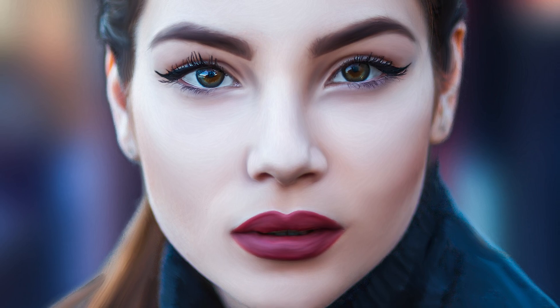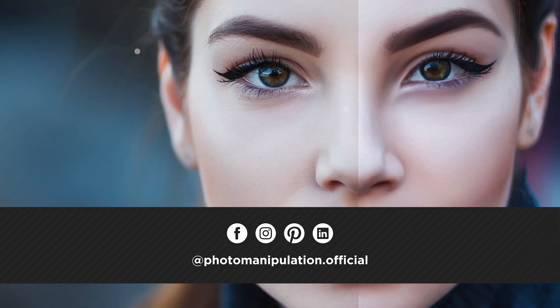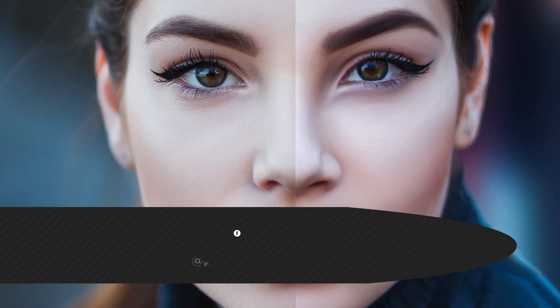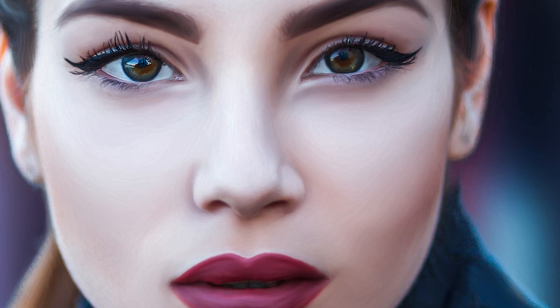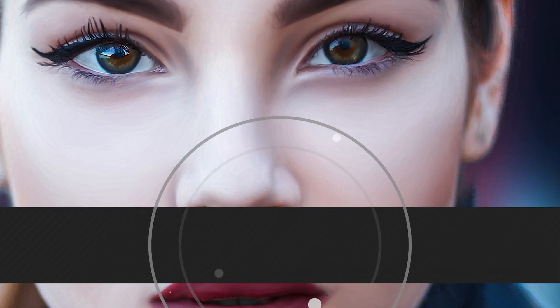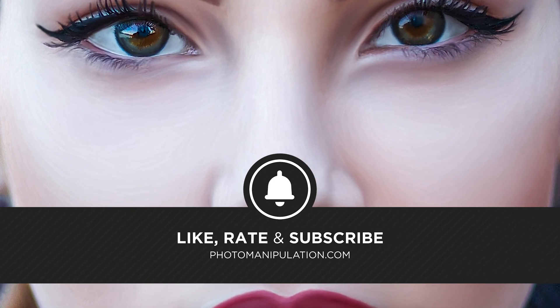That's a wrap for the first experiment on the channel. Did you guys get a kick out of this format? If you did, please leave a comment below so I know you're into this and I can do lots more. If you enjoyed today's video, please like, share, and subscribe — it really does help the channel. I had a lot of fun today; I hope you did too. I look forward to seeing you at the next video — catch you then.